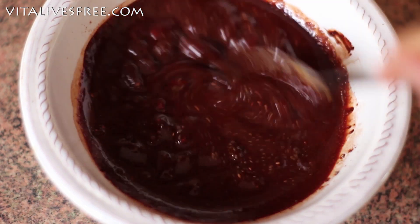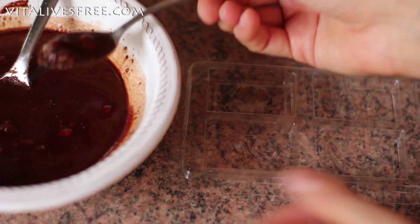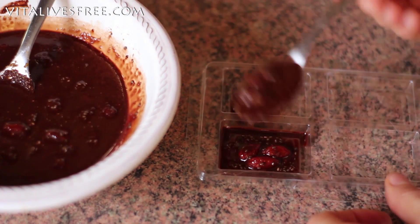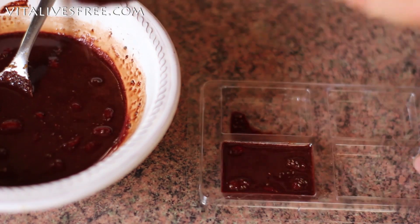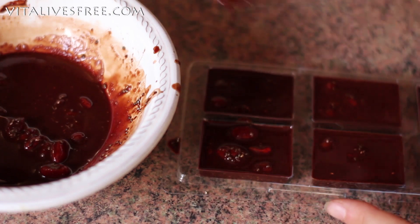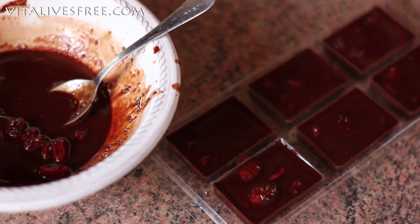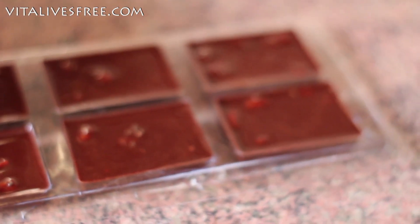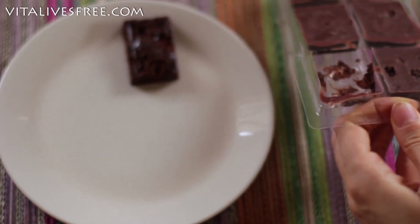Now the chocolate mixture is ready and it's time to get the mould. I'm going to use this plastic mould, but I prefer the silicone moulds — I'll be using those for the next recipe. If you have a silicone mould, definitely use the silicone one because it's so much easier to use, to wash, and to do everything else. Now it's ready and all I need to do is put it in the freezer or the fridge and wait for a little bit until they harden up.